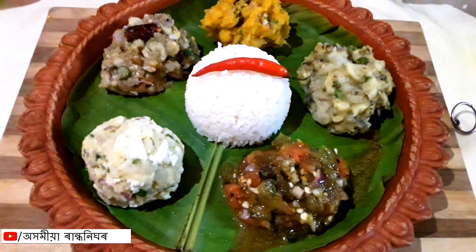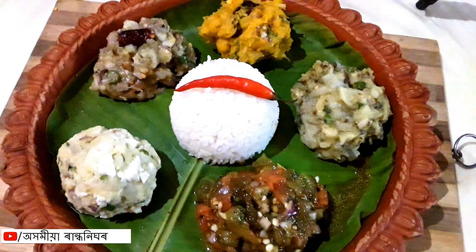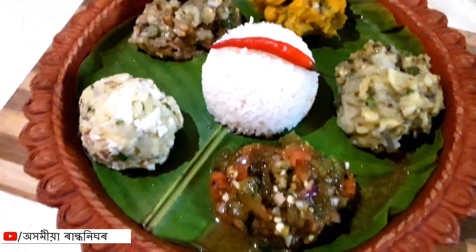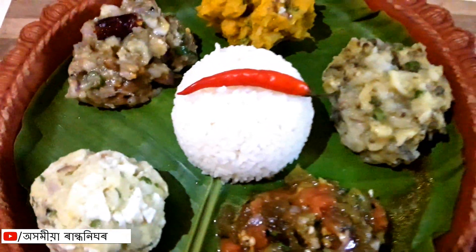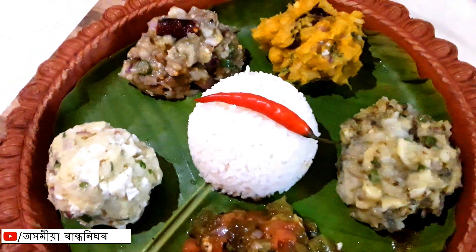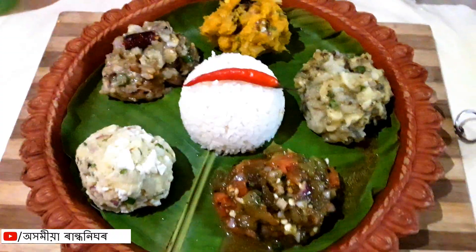Today we are ready to go to our recipe. If you like this video, please like, share, comments and subscribe. Don't forget to subscribe to the bell icon. If you like this video, please like this video. I will see you next time. Namaskar!